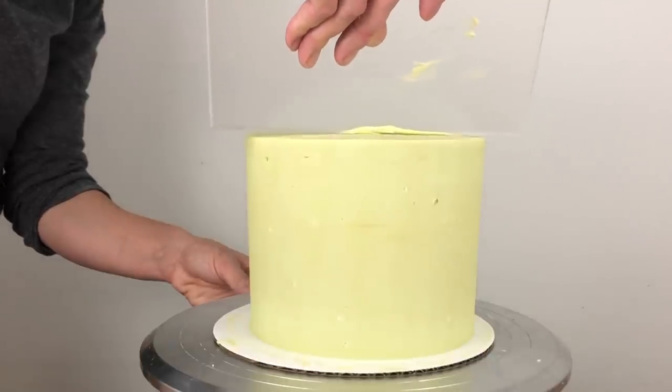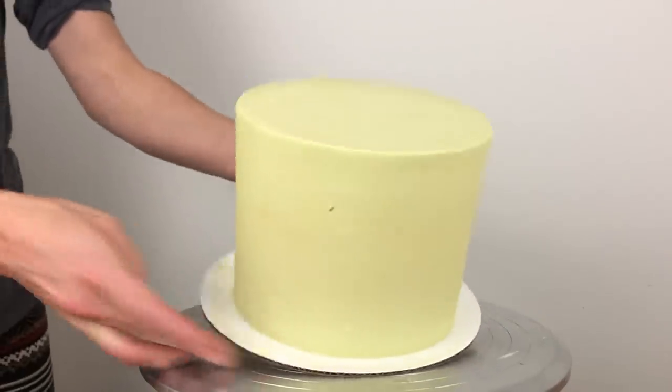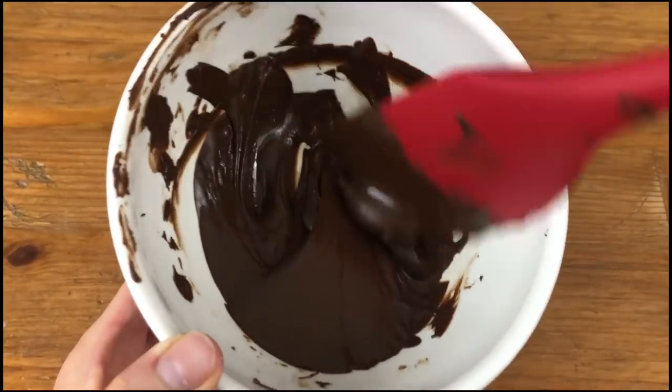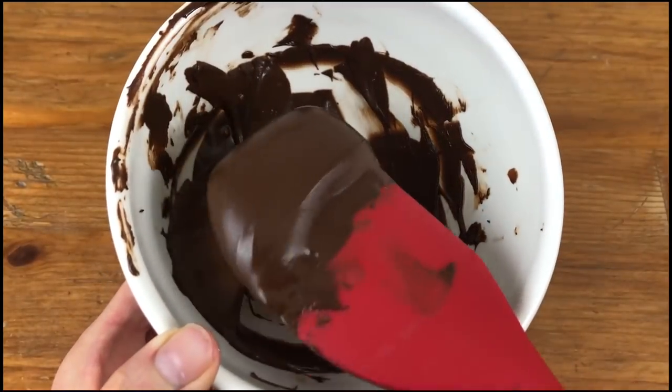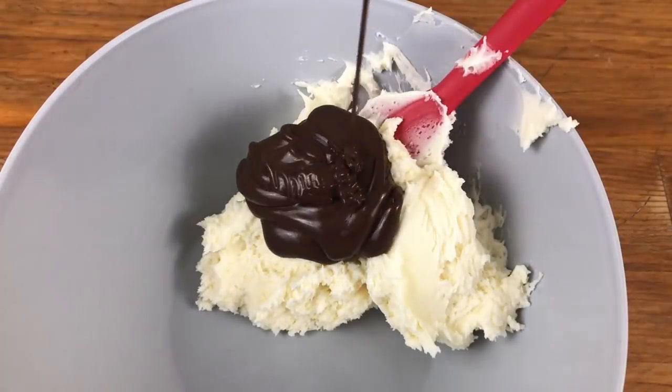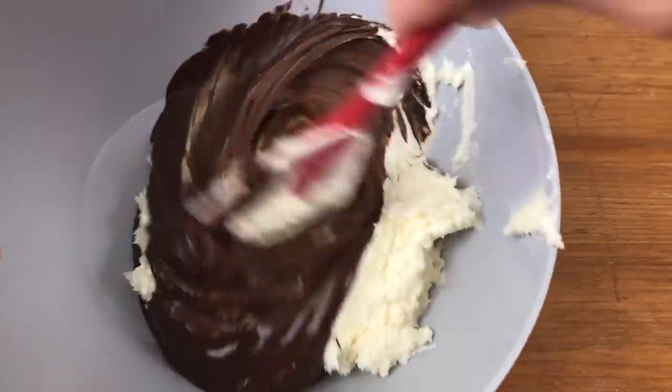When you're happy with the frosting, put the cake in the fridge to chill so that it hardens for the next step. Meanwhile I'm preparing the rest of my colours. To make brown I'm using melted chocolate which I've let cool for a few minutes before mixing it into my buttercream so that it doesn't melt the buttercream.